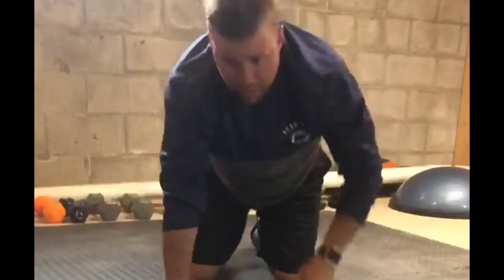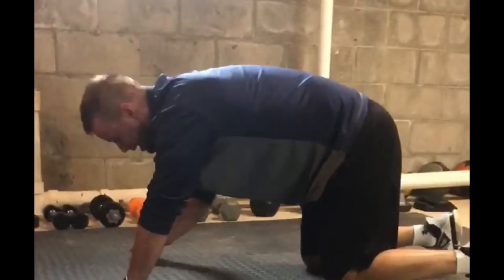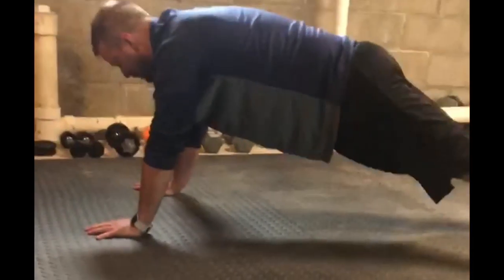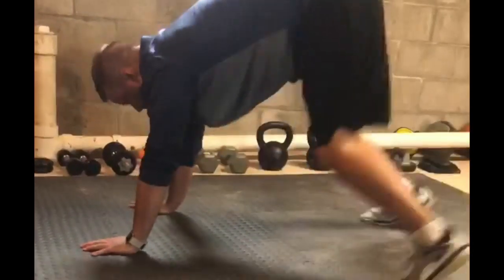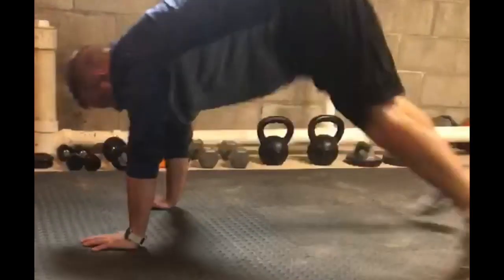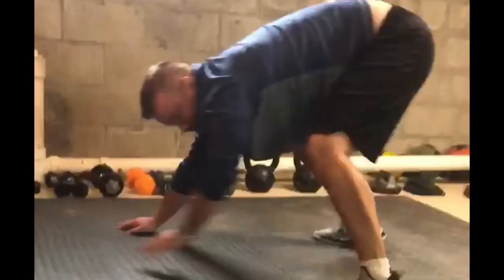After that we're going to do plank to pike. You'll be in a plank and then come up into a pike position and back down. I'll show you from the side angle so you can see it clearly.